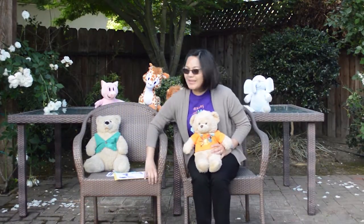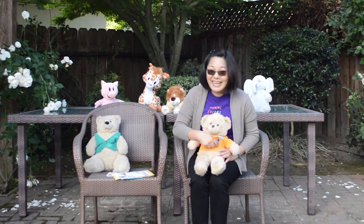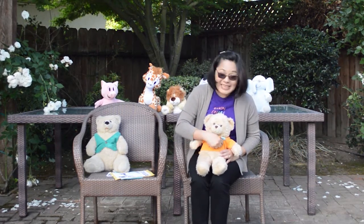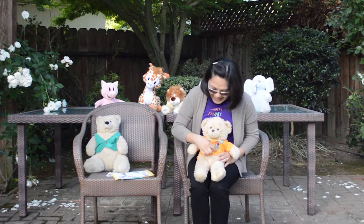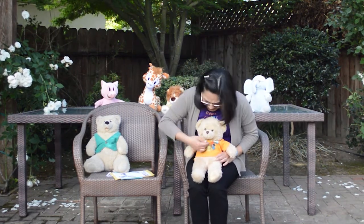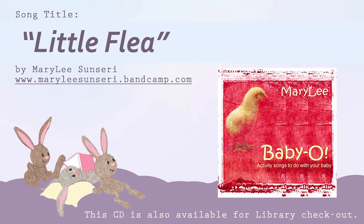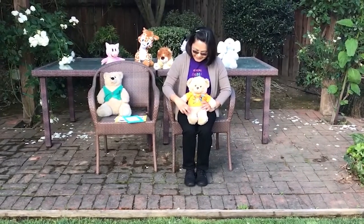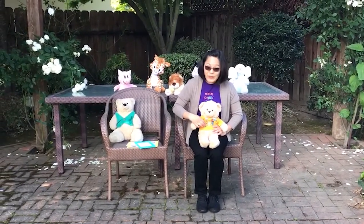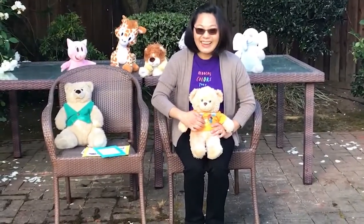Okay, I've got a good rhyme right here. Get ready with those tickles. Round and round the garden went the teddy bear. One step, two step. Oh, tickle, tickle under there. One more time. Round and round the haystack went the little mouse. One step, two step, to his little house. Tickle, tickle, tickle, tickle. Oh, yay.